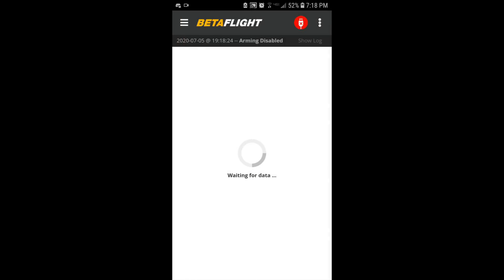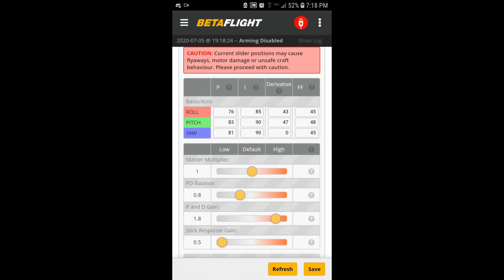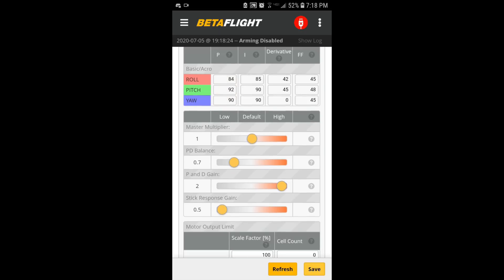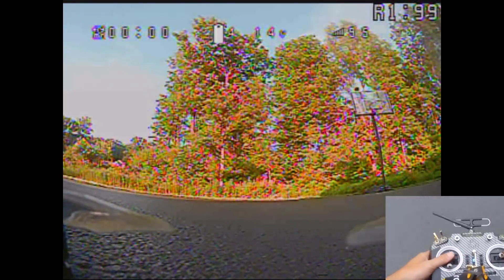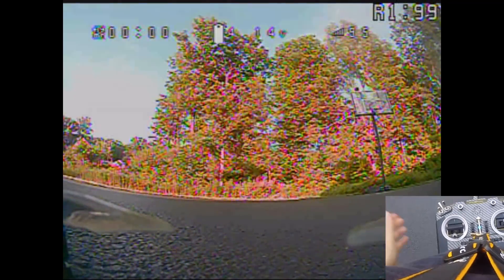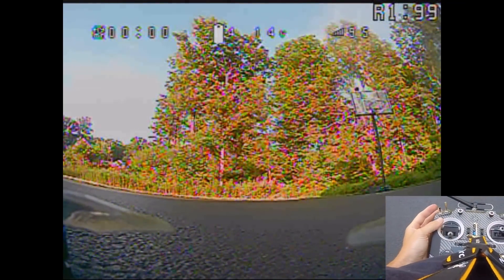I don't know if I want to get PD gain up much higher. I'm going to drop PD balance down a little bit more and maybe take PD gain up one notch. So I'm at 2.0 PD gain with PD balance brought down to 0.7. Let's see how that goes. This is PD gain at 2.0, PD balance at 0.7.